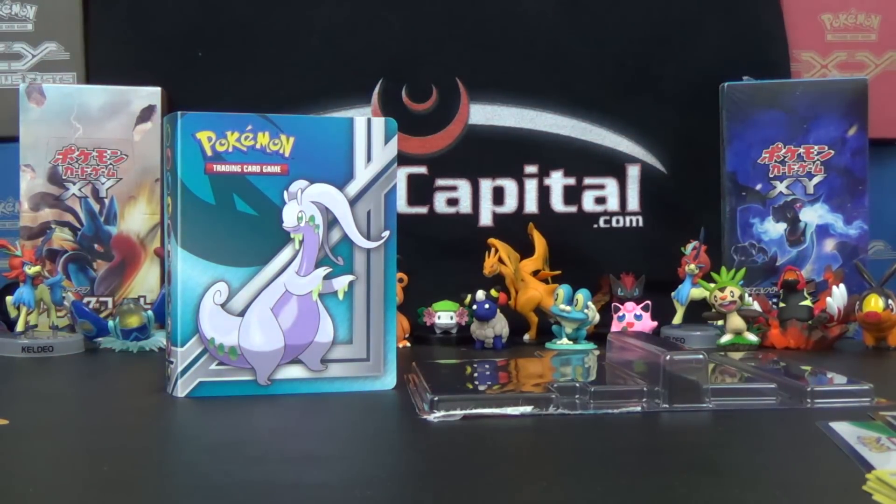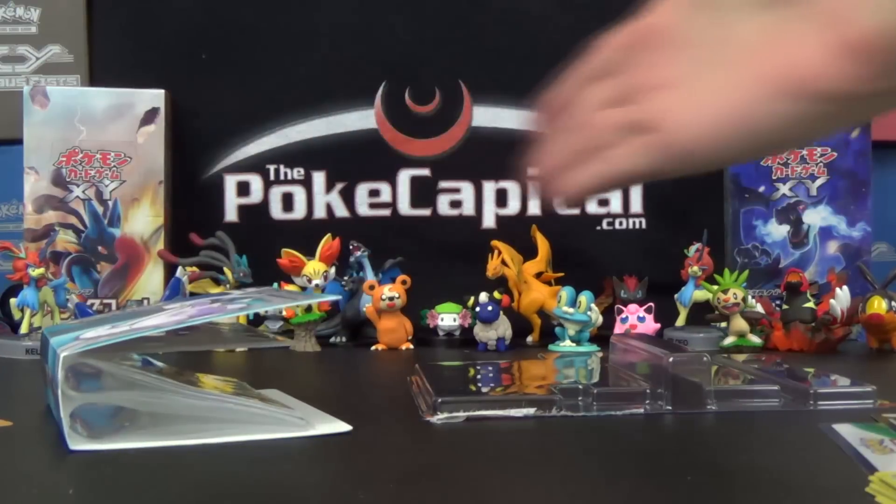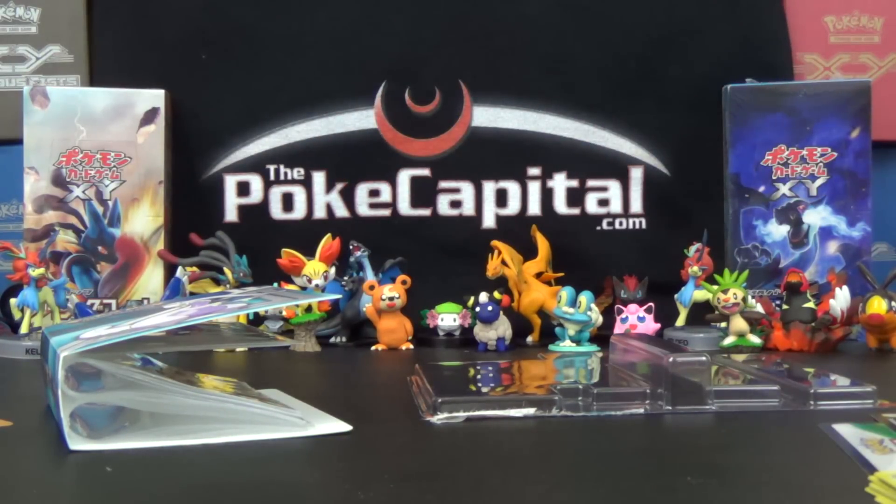So that was it for today's video. Please subscribe and smash the like button. Check out ThePokeCapital.com for all your Pokemon needs. If you want to join our network, that's ToysMCN.com. Thank you all for watching, and I hope you can join us back here tomorrow at 6 p.m. Eastern for another Pokemon opening.